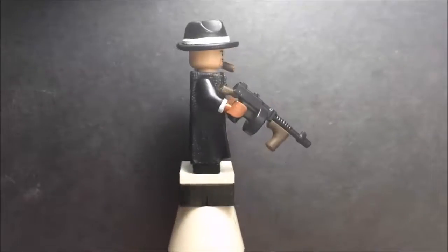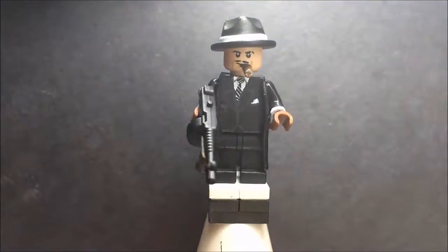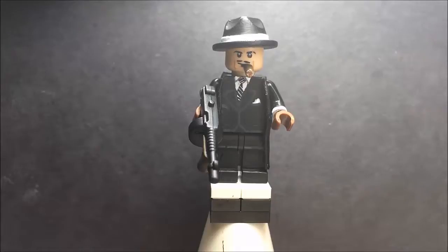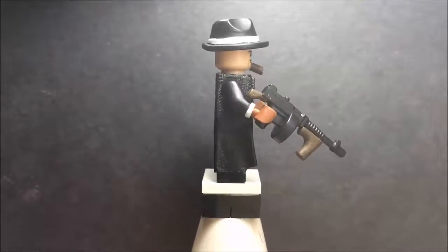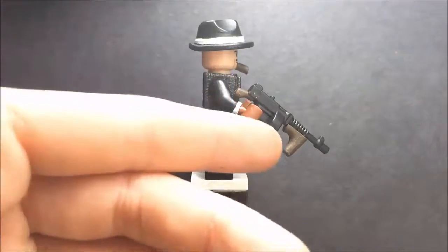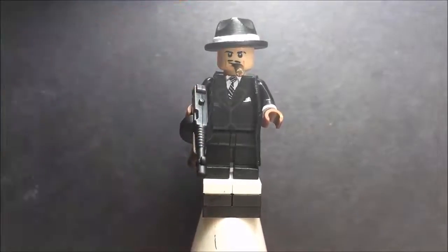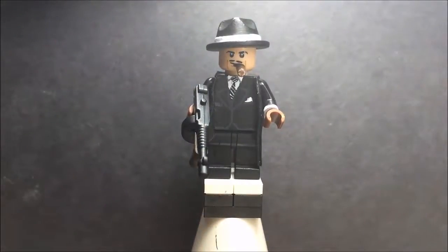This is going to be a short video. I am including Brick Warriors accessories - the hat is a fedora from Brick Warriors and it's really cool because it's oversized for his head, which gives it the gangster aspect with all the baggy clothes they wore. This tommy gun is a Brick Warriors accessory too - it's an upgraded version of LEGO's tommy gun. I custom painted it, so this is a modified tommy gun. One thing I did not like about the Brick Warriors hat is that it came red, which makes no sense.